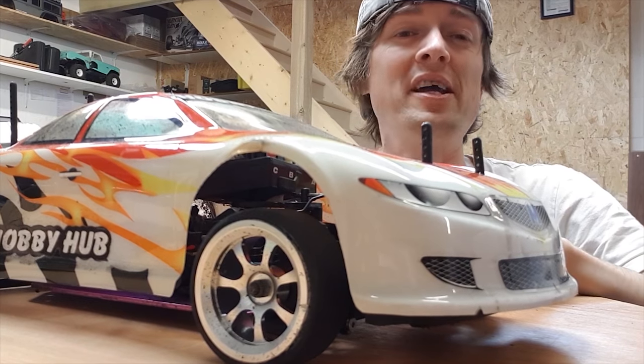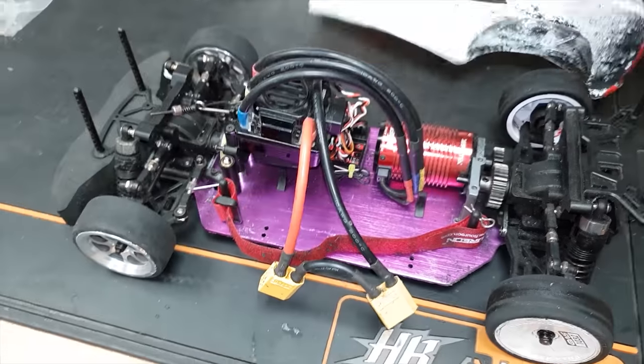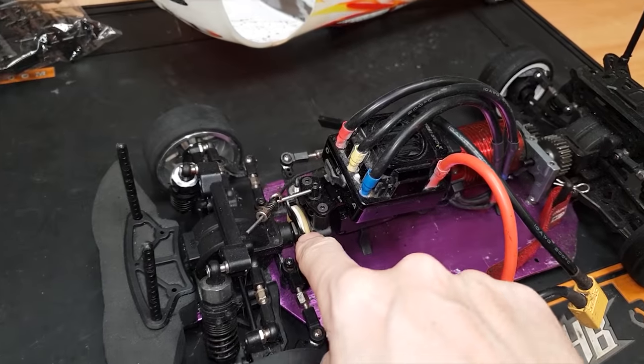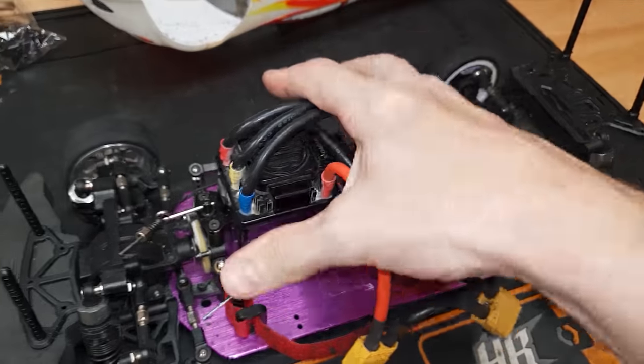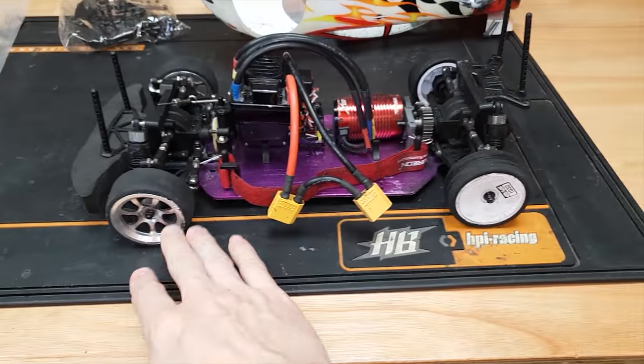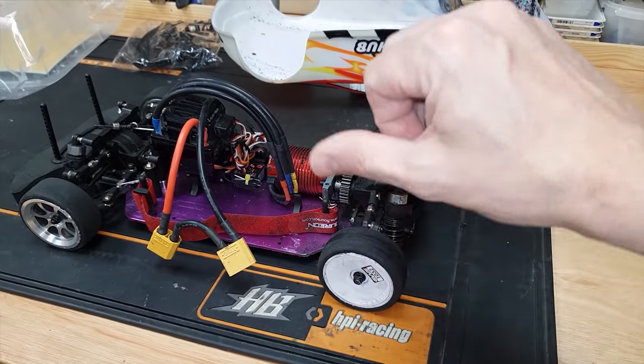If you haven't seen the videos about this thing, I'm going to put a link up here. Pretty much it's a 1/10 scale touring car with a 1/8 scale power system - rear wheel drive, front line lock, disc brake, loads of power, 6S lipo, lock diffs, alloy wheels on the front. This thing literally rips burnouts and smokes the tires up in seconds.